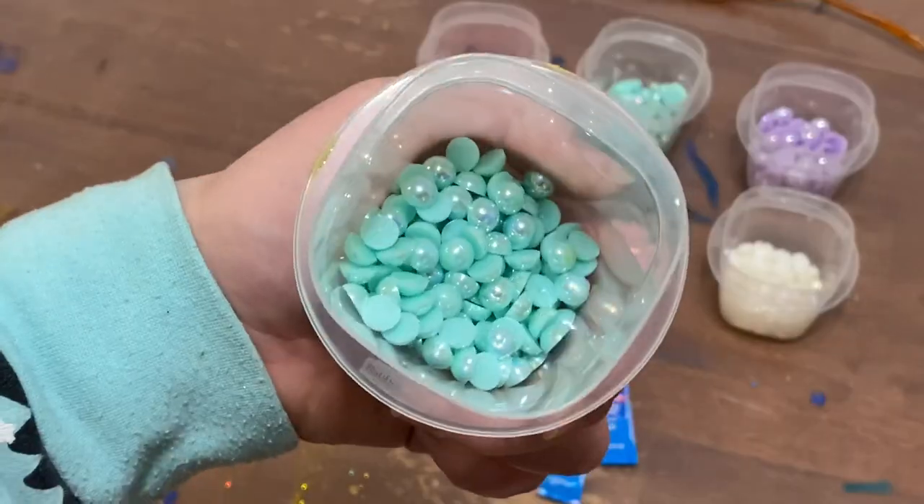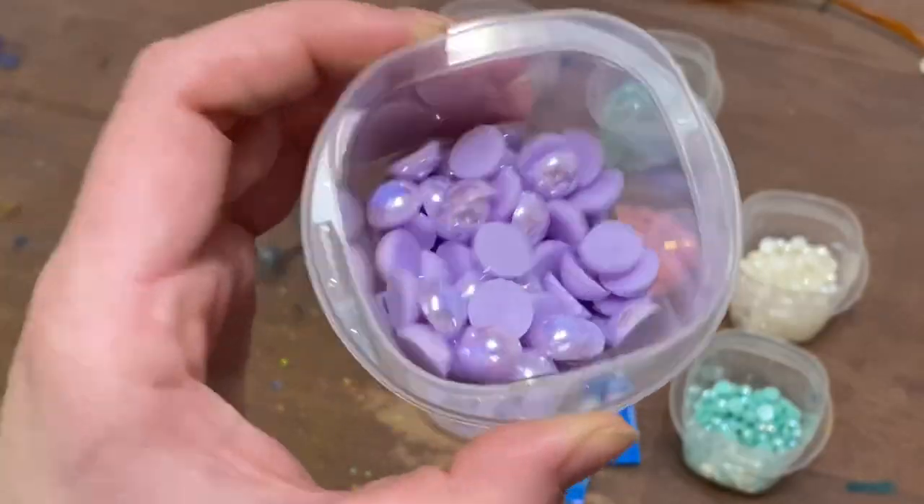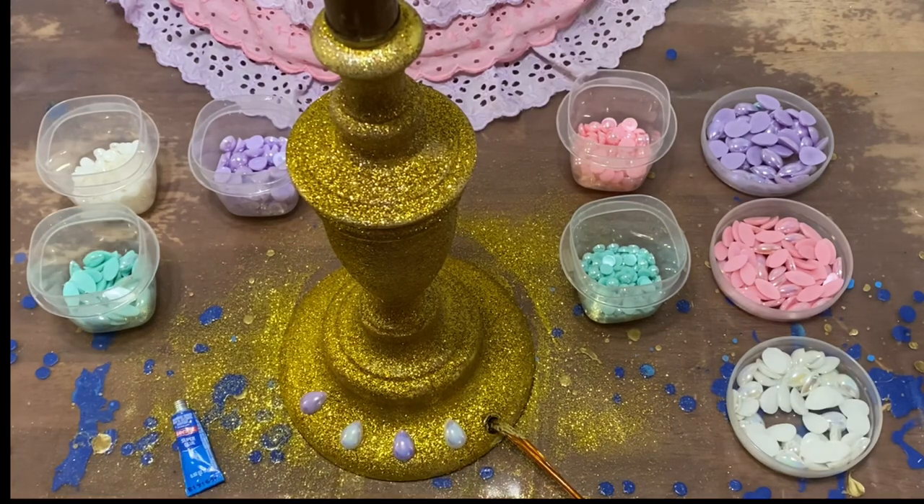Next we have some ASMR. We got our superglue, we got our jewels — now glue away.